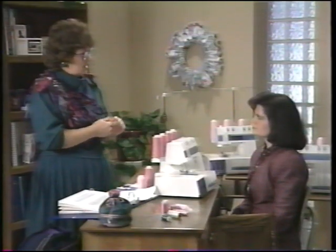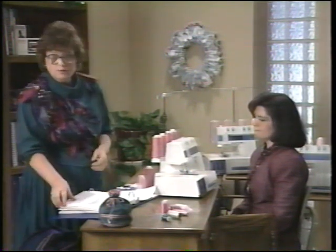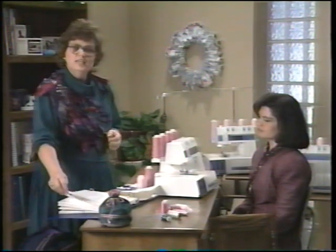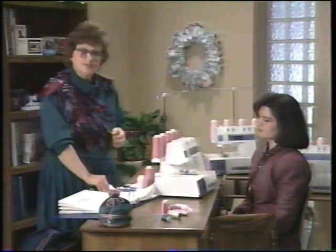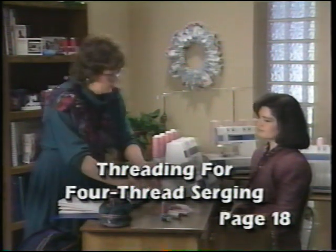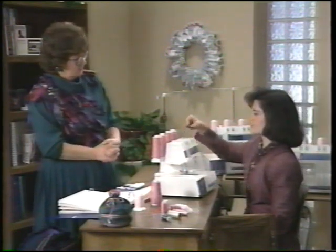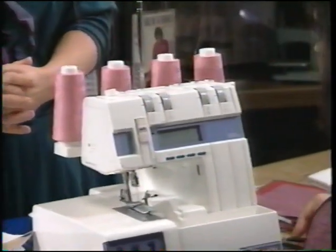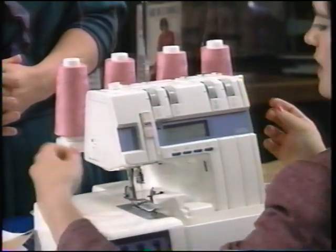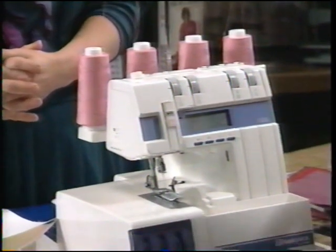Let's talk about some elements for successful stitching. Use quality thread when sewing — the handbook has information about choosing thread types. When threading the Husky Lock, clip the threads first. With the presser foot up, it automatically releases the tension, making freeing the threads very easy. Always start threading with your upper looper.